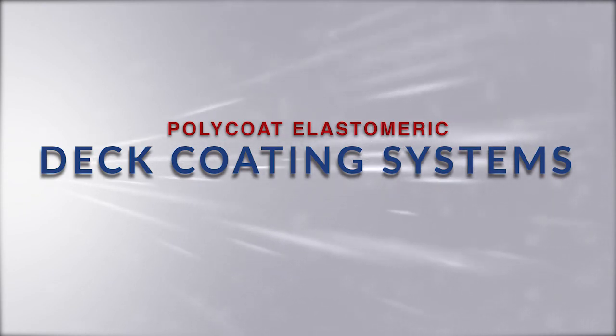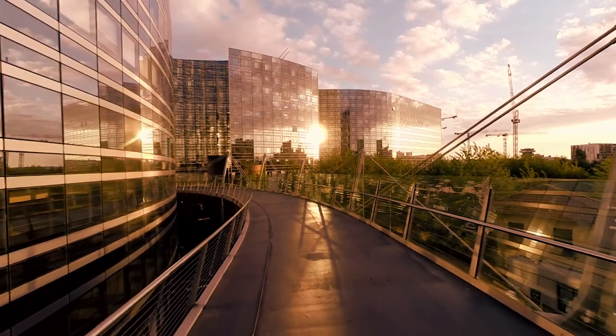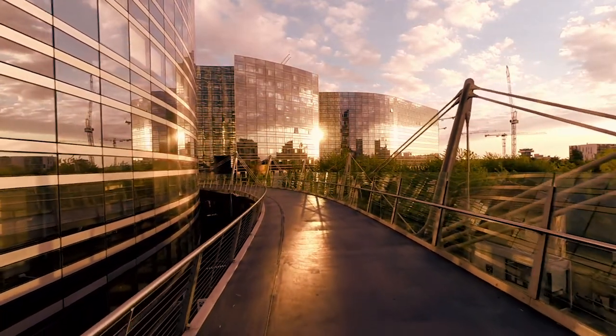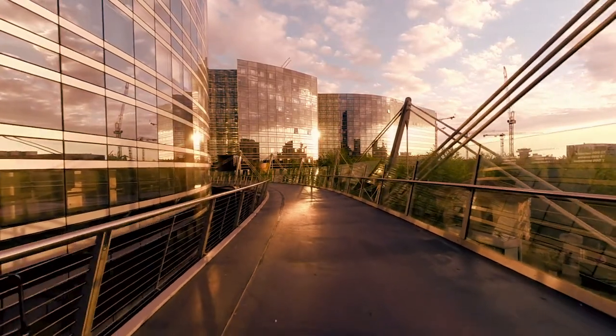Welcome to the world of polycoat elastomeric or flexible deck coating systems. In this video you will learn how to apply a polydeck pedestrian deck coating system to both concrete and plywood substrates. This video is designed to be used in conjunction with the polycoat deck coating 101 manual.